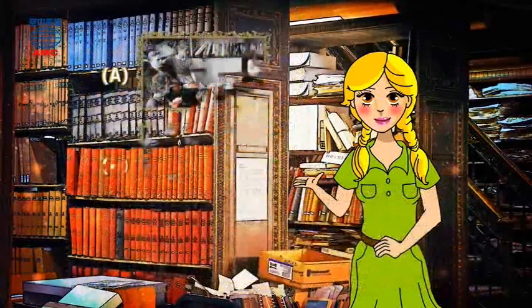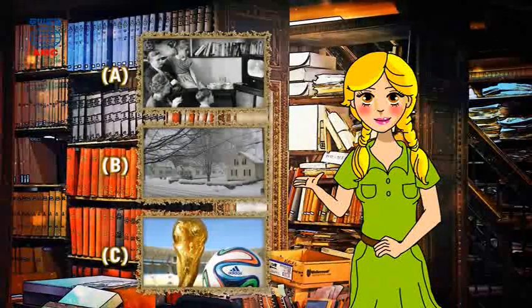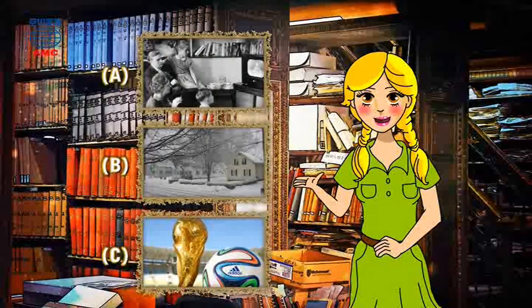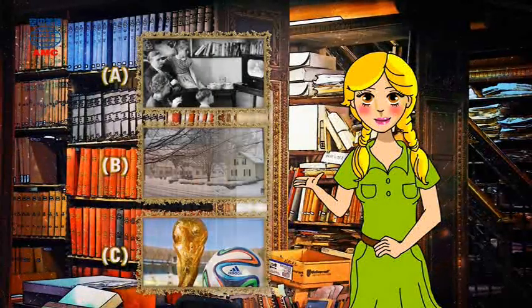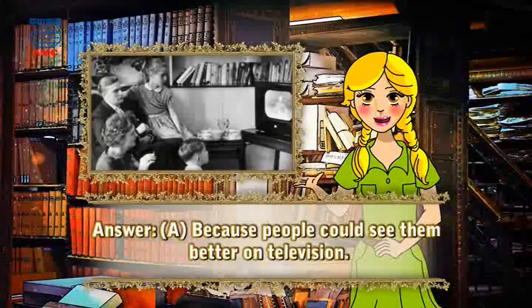Do you have the answer in mind? The answer is A - because people could see them better on television.